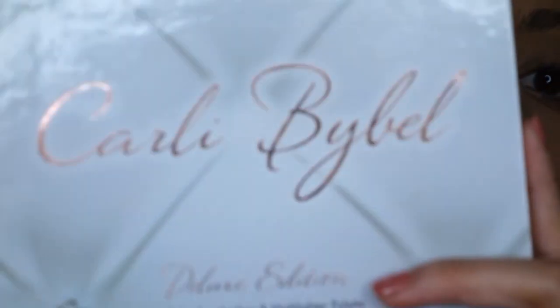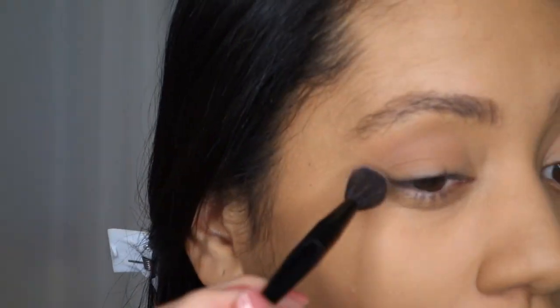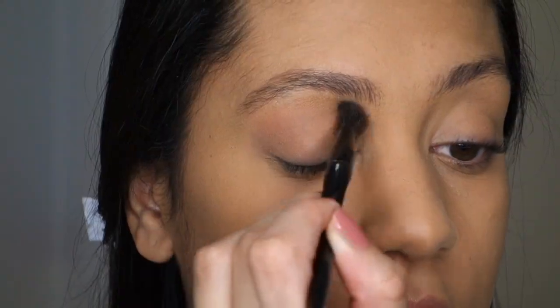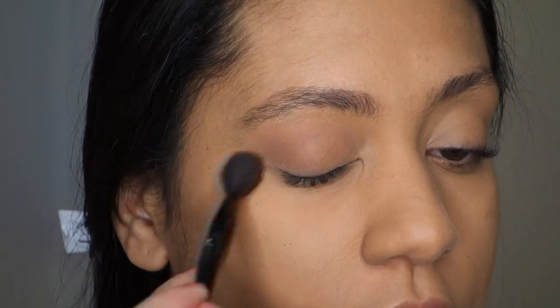I'm going to use a Carly Bibell palette, the Deluxe Edition. I believe in her last video she said there's no more going to be sold, so if you want to get it, get it ASAP — the quality is really good, I recommend it. I'm going to go with a soft purple mauve shade. I've just recently learned less is more with eyeshadow — it blends nicer when you start off with just a bit. I'm only going to show you guys one eye so this doesn't go on forever, but I'll be doing the same exact thing on both.